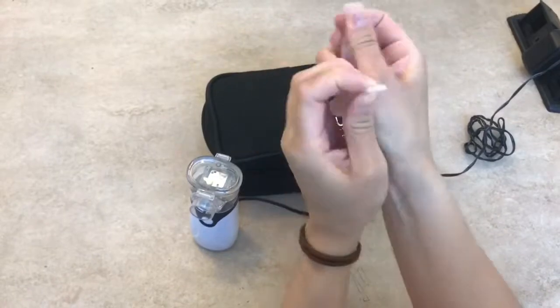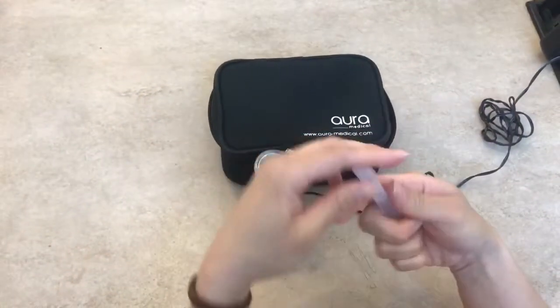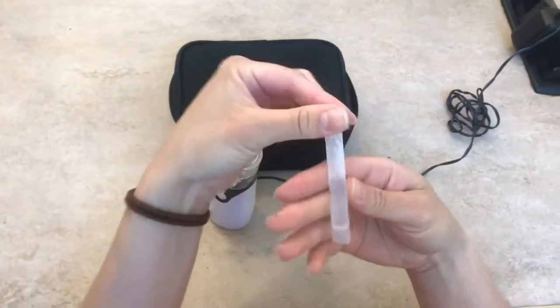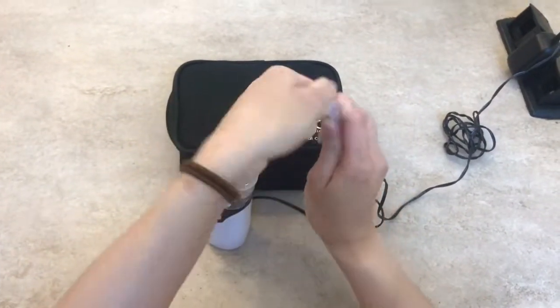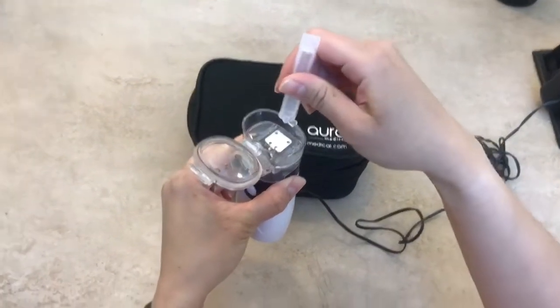This is Duoneb right here. Twist off the top, and then you simply pour it in there.